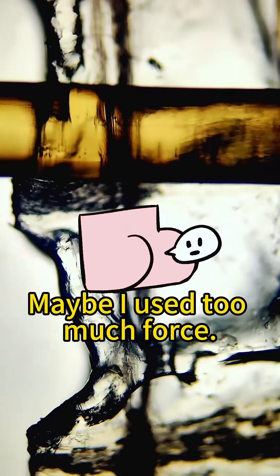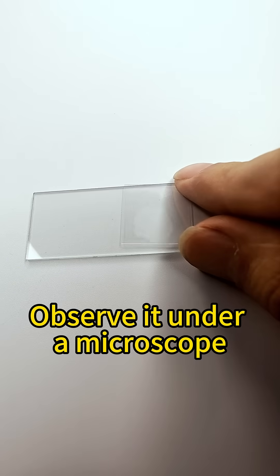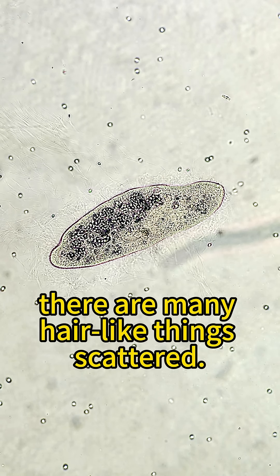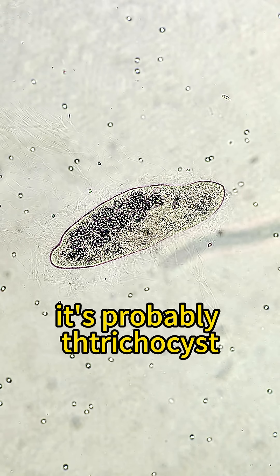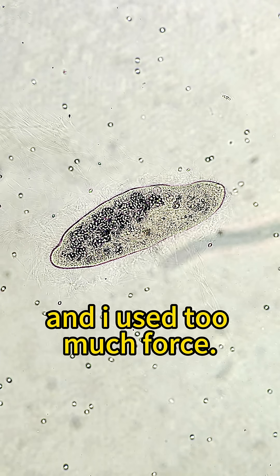I found no paramecia inside. Maybe I used too much force. I drop the water on the slide and observe it under a microscope — I found it. Look around it: there are many hair-like things scattered around. It's probably trichocysts. Maybe because it had been attached to the wall of the tube and I used too much force.